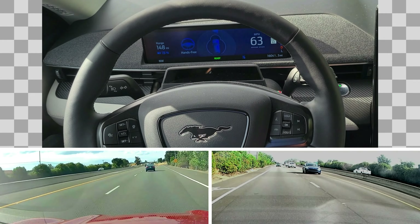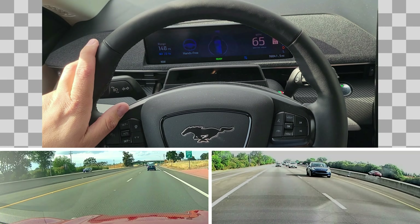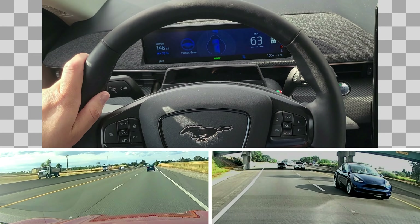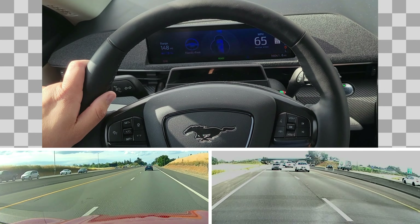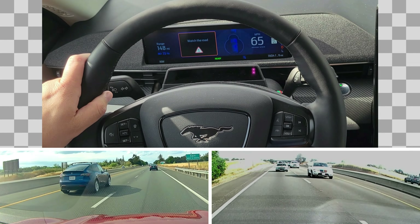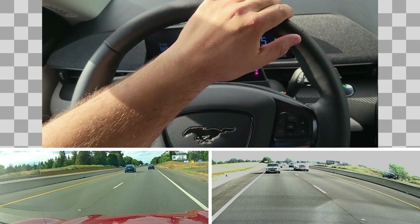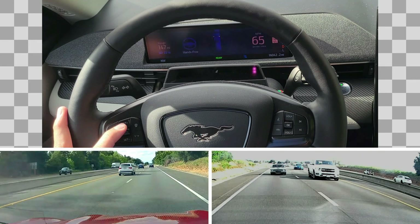One other interesting thing — you may have noticed the message where it says 'BlueCruise is active' and you have to acknowledge with OK. This also comes on if you're on a road with no BlueCruise mapping. Let's say you're driving in town, you set the cruise control to 35 — you still get the message and you still have the sensors watching you. So if I cruise through town, it says 'watch the road' because I was looking at a blue Tesla. Even if I'm not on BlueCruise, it will still tell me 'watch the road.'